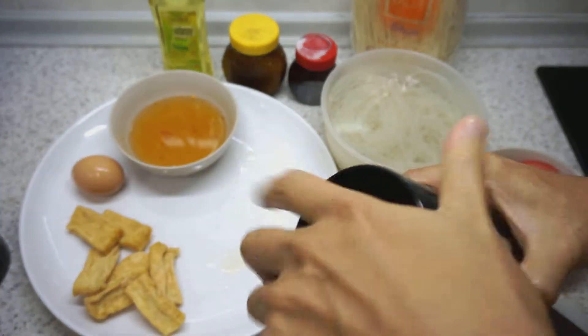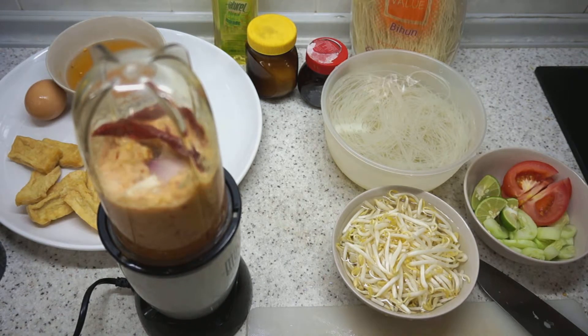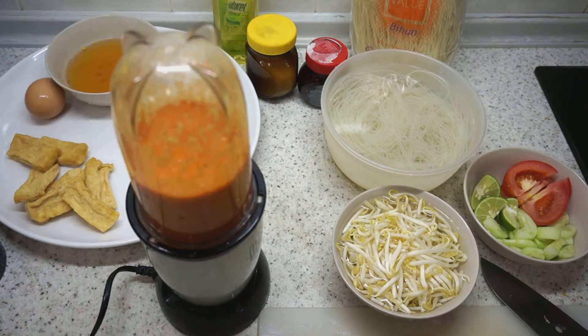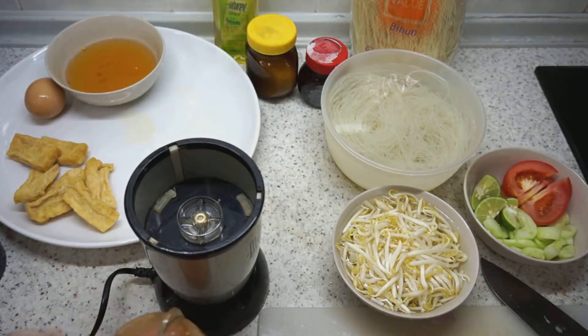We will bring this to the blender. Our spice mixture has been blended, so that's good. Now I am going to prepare the rest and we will come back.